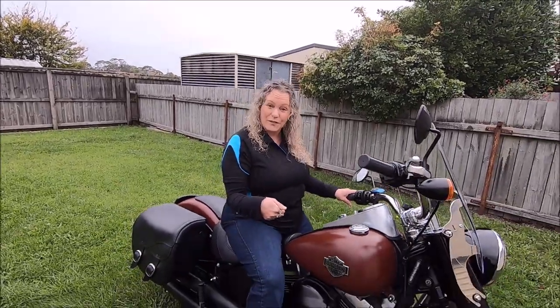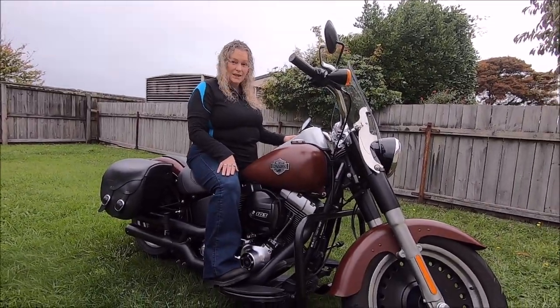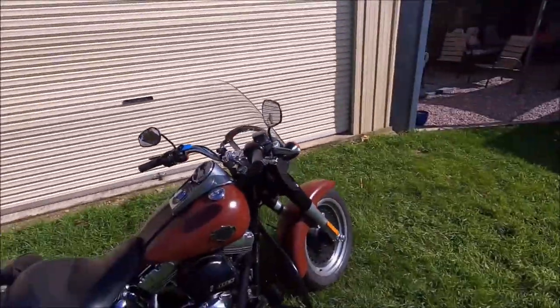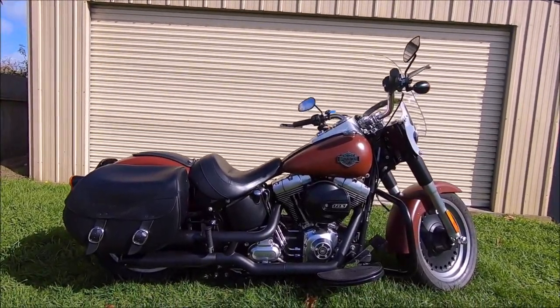Hi, I'm Kimmie from Kimmie Russ Adventures and this is my 2017 Fat Boy Low Red Iron Denim. Rusty, my other Fat Boy, is going to go through a few mods with you. Take it away, Rusty. Well thank you, Kimmie. I'll get into showing the people out there what we've done to your Fat Boy Low to make it a road touring bike for all the k's we do — some of them are just very cosmetic for the look. So here we go.